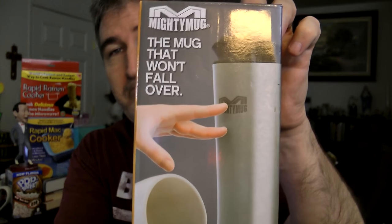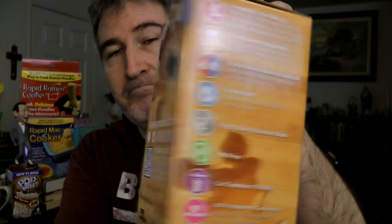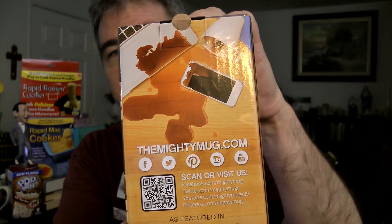It's got the Smart Grip Technology. It says it's sweat proof, single serve compatible, double wall vacuum insulation, high quality stainless steel, BPA free, car cup holder friendly, and 100% happiness guaranteed.